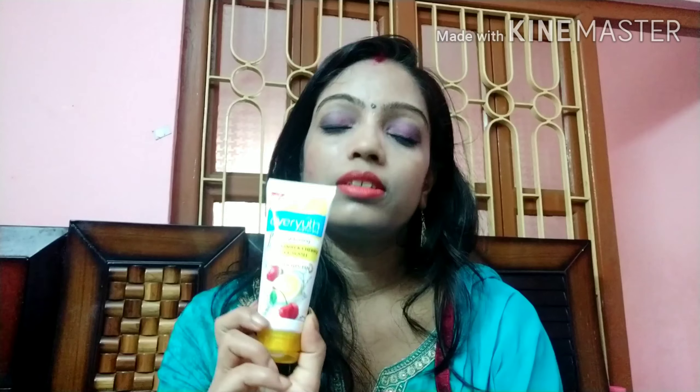Ever Youth brand — everyone knows it. This brand suits everyone and it is natural. Its tagline is 'natural' and this is a brightening lemon and cherry face wash. As you all know, lemon has acid extract properties.